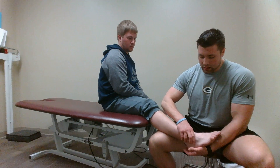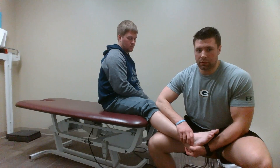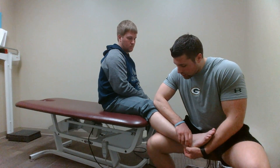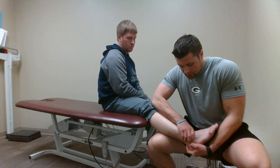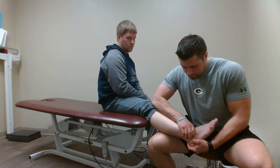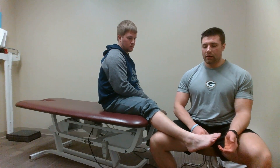I'll then take my distal hand and cup the calcaneus. All you're going to do is apply an anterior translation or glide to that ankle. Take my forearm, rest it on his lower limb, and I'm just giving an anterior glide — really looking for that firm end feel of the ATF.